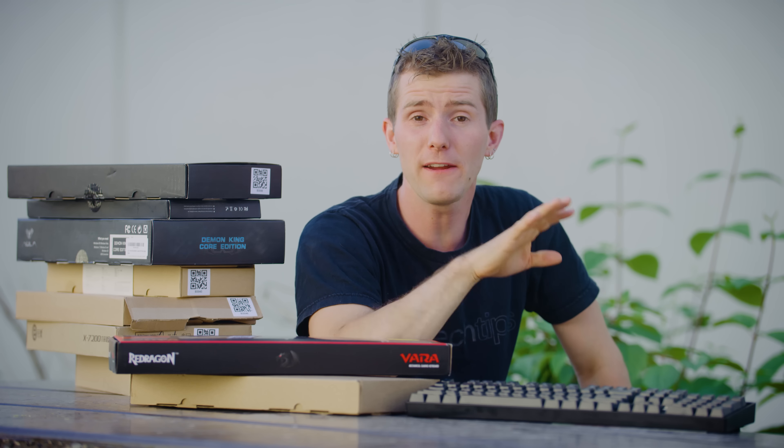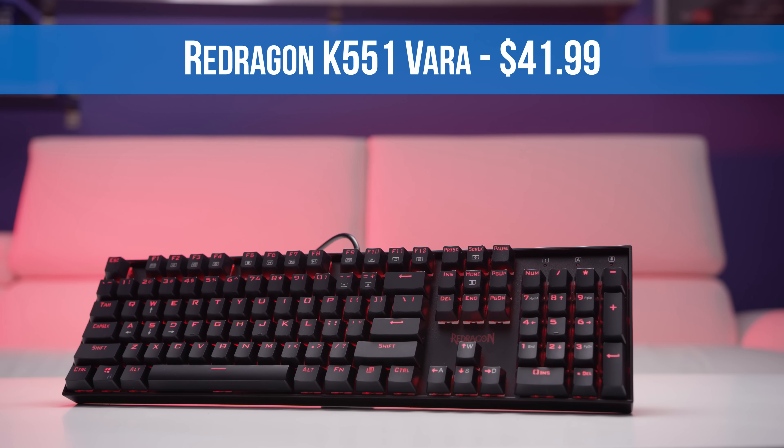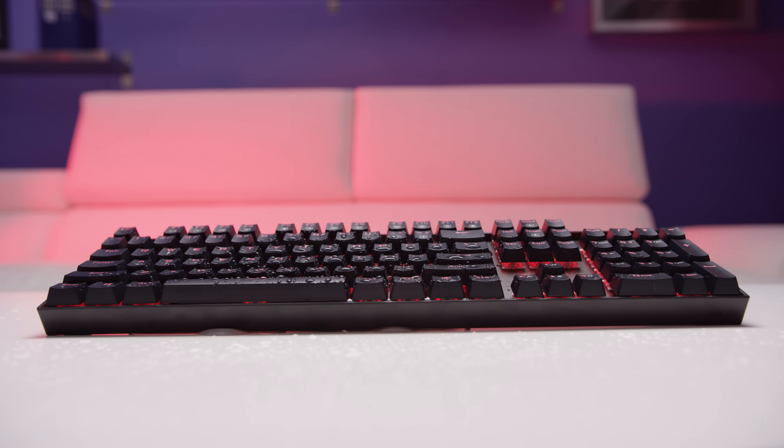First up is our audience's favorite brand, apparently. Red Dragon products have been flying off the shelves since our last peripheral roundup. This is the Red Dragon K551 Vara. The product page says it is built like a tank, and actually we're inclined to agree — it's splash proof and the exposed steel backplate is sturdy, not to mention heavy AF. It's got double shot injection keycaps with a gamery but very readable legend, over top of what they describe as cherry green equivalent switches, but they both look and feel a lot more like blues if you ask me.